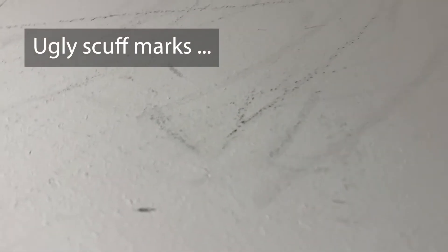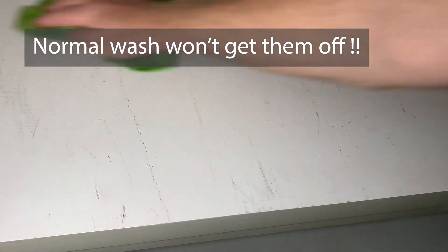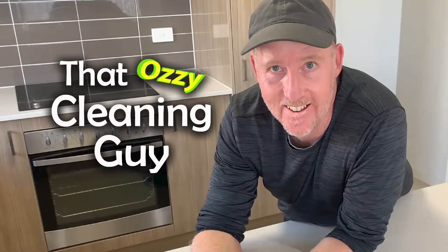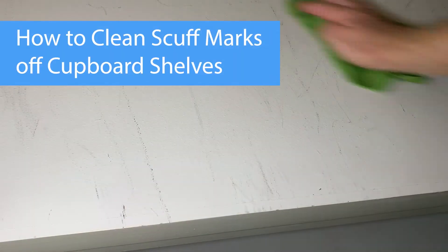Where you can get some ugly scuff marks on shelves. Normal washing won't get it off, but we'll show you how. G'day, today we'll show you how to clean scuff marks off covered shelves. They're pretty horrible things, they're hard to remove, you won't get them off with a normal wash.